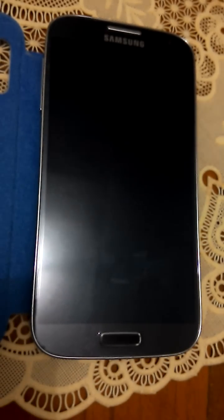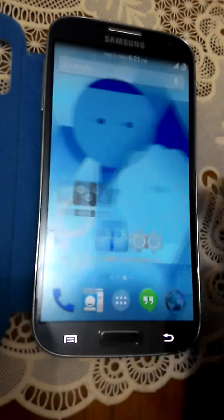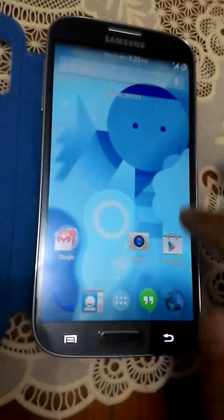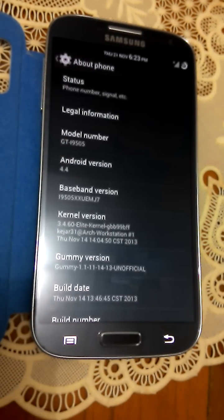Pretty nice boot animation. This is a custom ROM since we don't have any official 4.4 KitKat for the Samsung Galaxy S4 yet. This is the Google Edition launcher — you can see it's 4.4 KitKat, Gummy version.